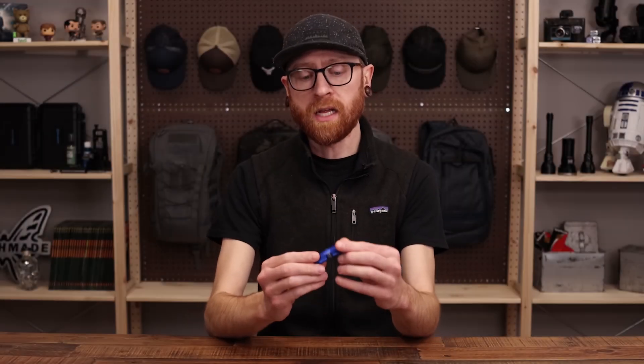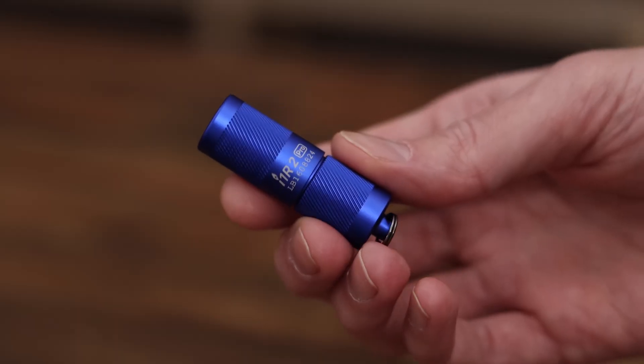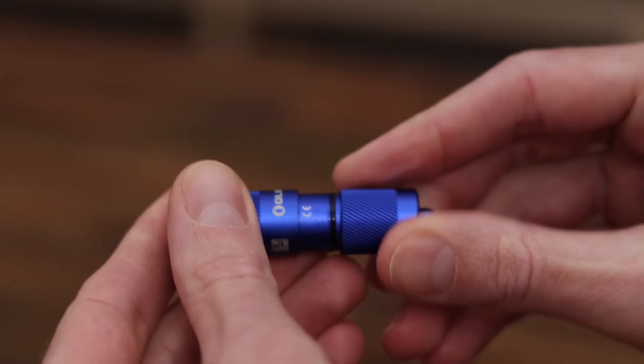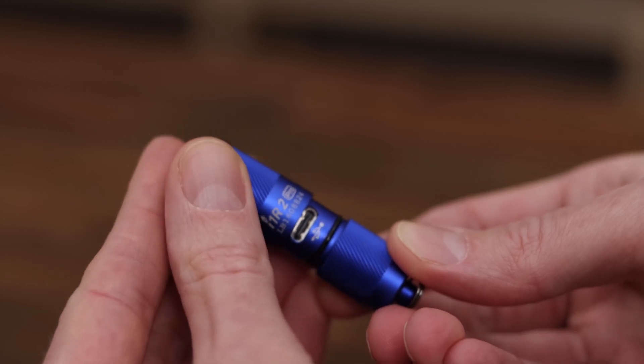Today we're going to start out with some Olight. Here we have one of the smallest USB rechargeable lights around — this is the Olight I1R2 Pro. It's a great little keychain light with very simple operation. You unscrew it all the way to access the USB charging port for convenient recharge.